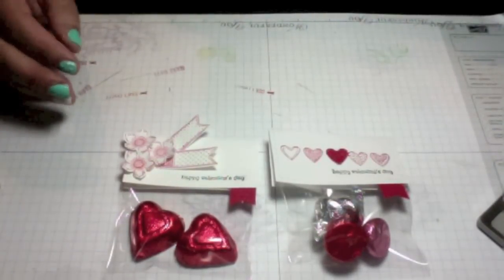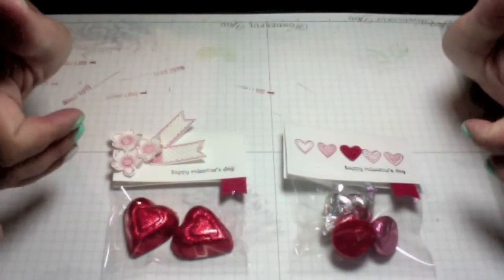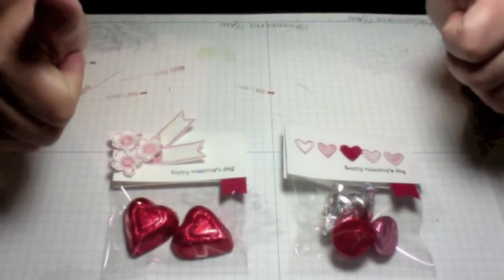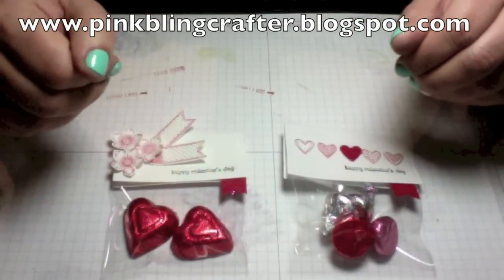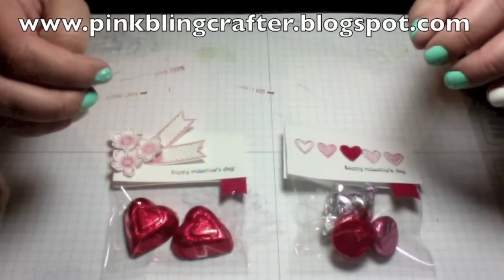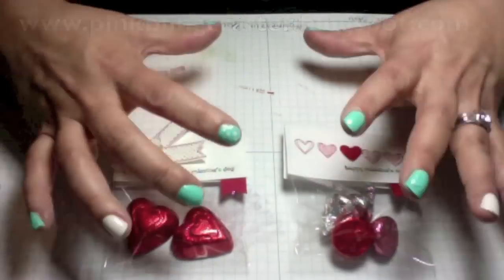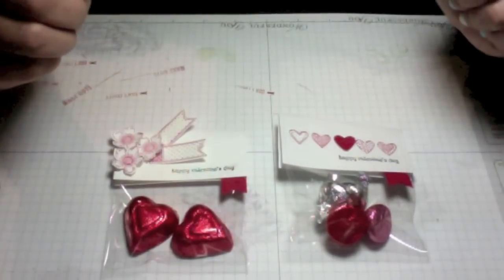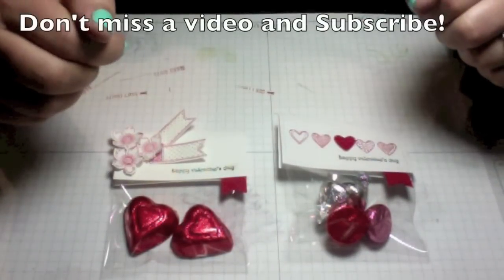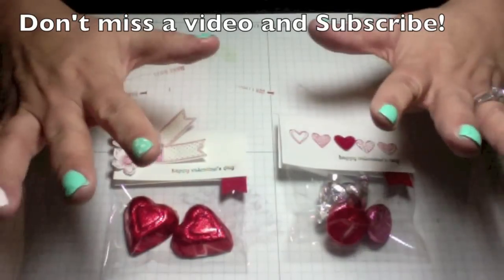If you'd like to see more videos on any kind of treat bags, especially for Easter coming up, give this video a thumbs up and leave a comment below. Don't forget to visit my blog at www.pinkblinkcrafter.blogspot.com for all the details and products used for these projects. I'll also list everything in the description bar below — thank you so much for watching and have a great Valentine's Day!